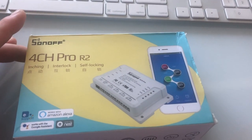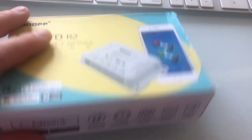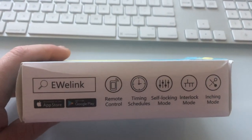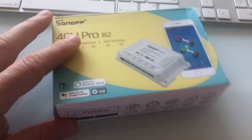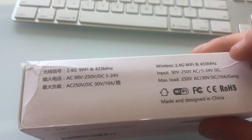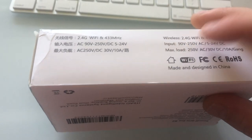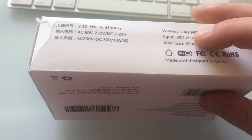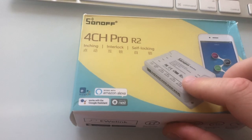Here's a closer look at the box — it's got three different functions: inching, interlock, and self-locking. You can use it straight out of the box with the eWeLink app, which is compatible with Amazon Alexa, Google Assistant, and Nest. It also works with RF signals, so you can set up a key fob with it as well. It only works on 2.4GHz internet, not 5GHz, but most modems now are dual-band so you can choose which one to use.